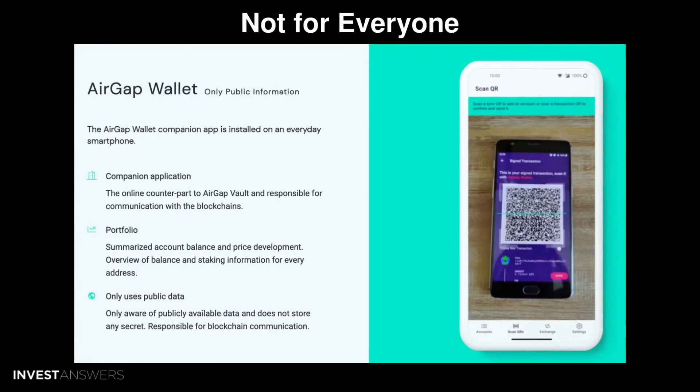The biggest disadvantage of AirGap is, for some people, precisely that it is DIY. Although it's one of the easiest DIY options, it does require a certain level of technological competency, and if you screw up your build, you can create your own security vulnerabilities.